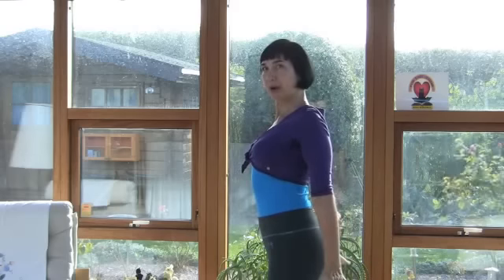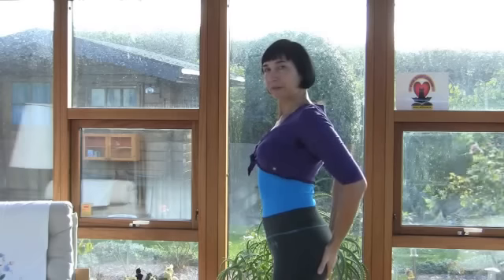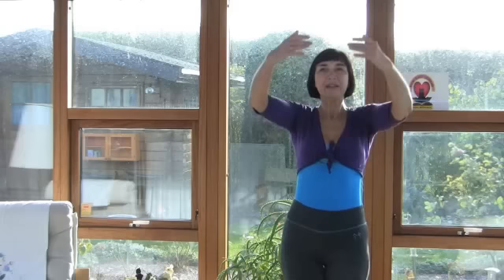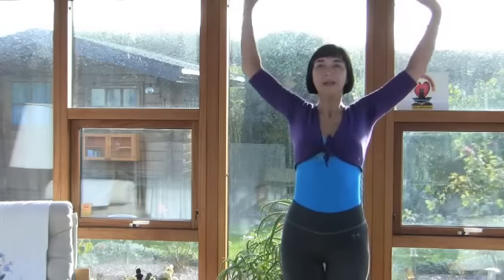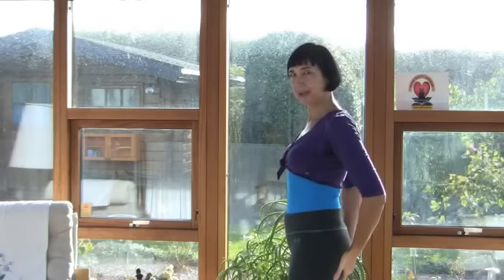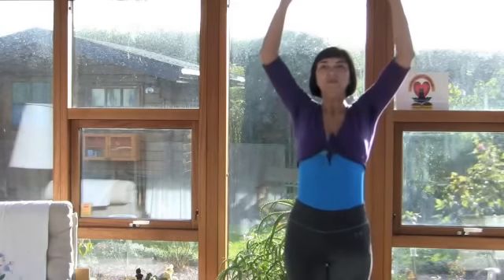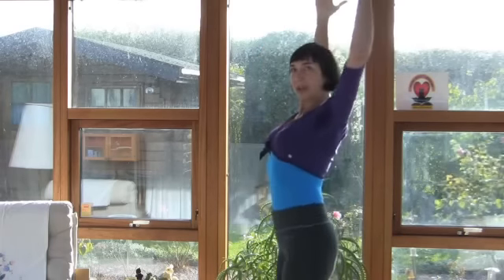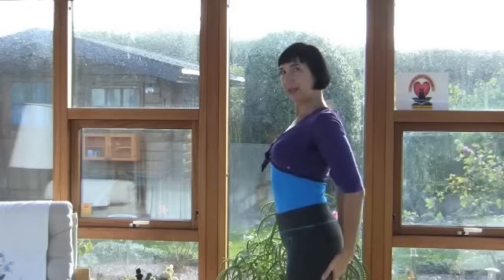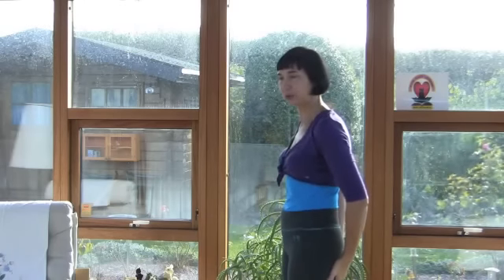Hands go down to our buttock, exhale. Again — inhale, hands come up, rotate, go down to your buttock, exhale. And last time: inhale as much as you can, rotate, to the buttock, to another side, exhale. Very nice exercise.